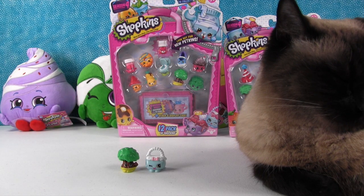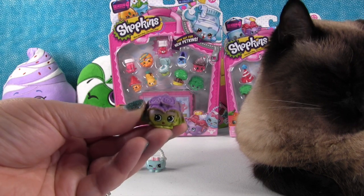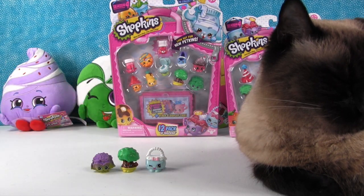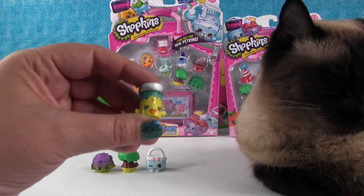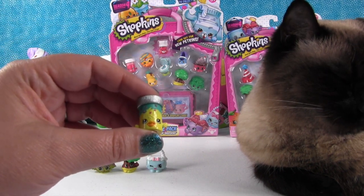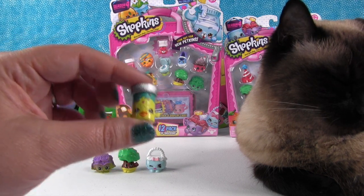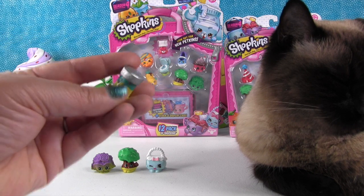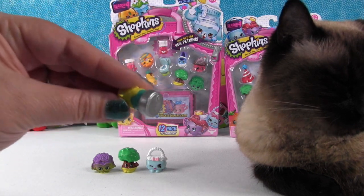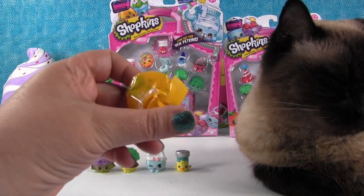We need to get a bunch of Snow Crushes because they're garden gnomes and they can sit with the tree. This is Crispy Lettuce. And we have a Petkin on the front of the pack. The Petkins are the special editions from this season, and you can get them in 2-packs, 5-packs, or 12-packs, which is really awesome. So this is Fish Flake Jake.